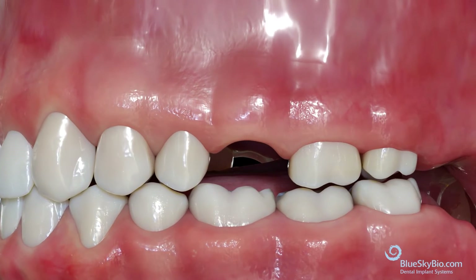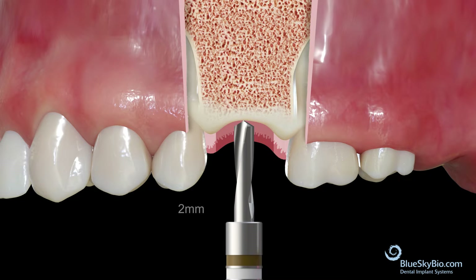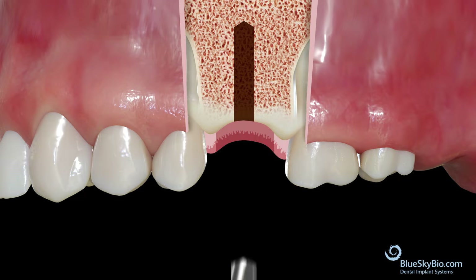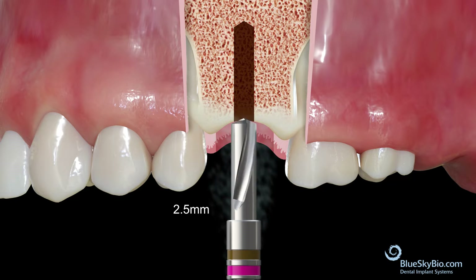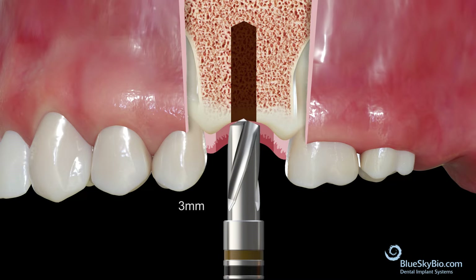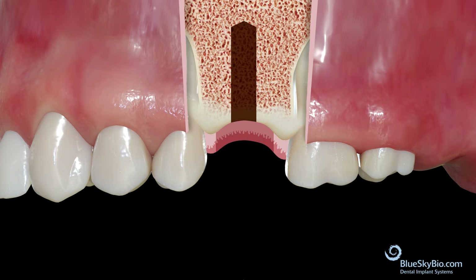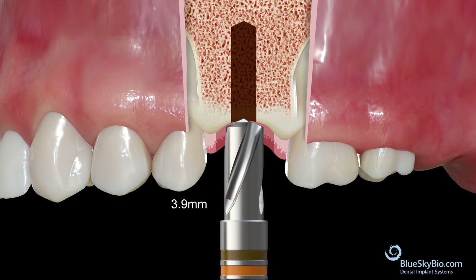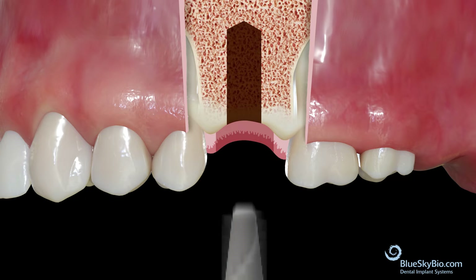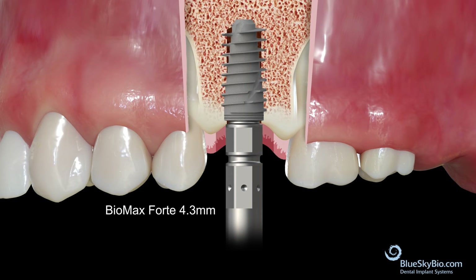To place a 4.3 mm Forte implant in type 1, 2, and 3 bone, start with the initial 2 mm diameter drill. Next, move to the 2.5 mm diameter drill. Then use the 3 mm drill. Finally, use the 3.9 mm drill. Once the drill sequence is completed, place the BioMax Forte 4.3 mm implant.